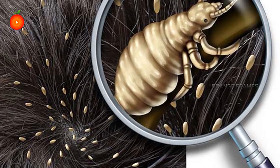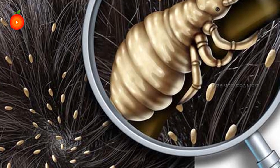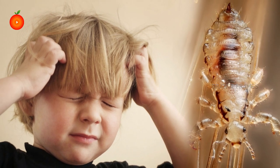Head lice infestation can be one of the most annoying things to deal with, not only for the person affected, but also for the people around them. It is sneakily contagious and can cause a lot of distress, not to mention severe itching and burning.